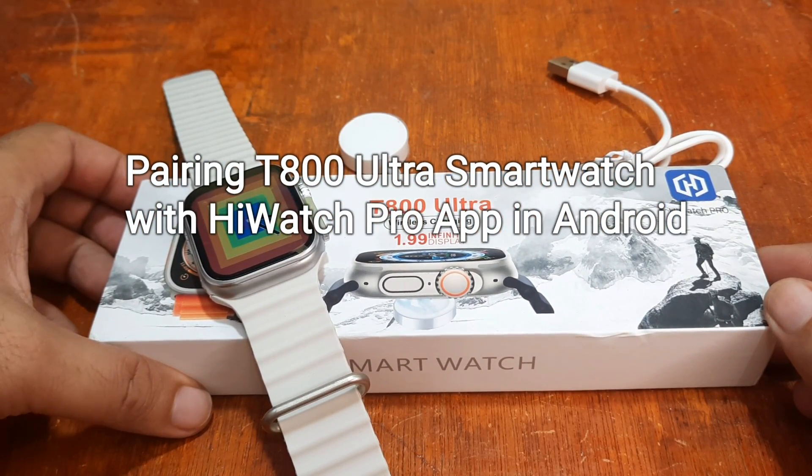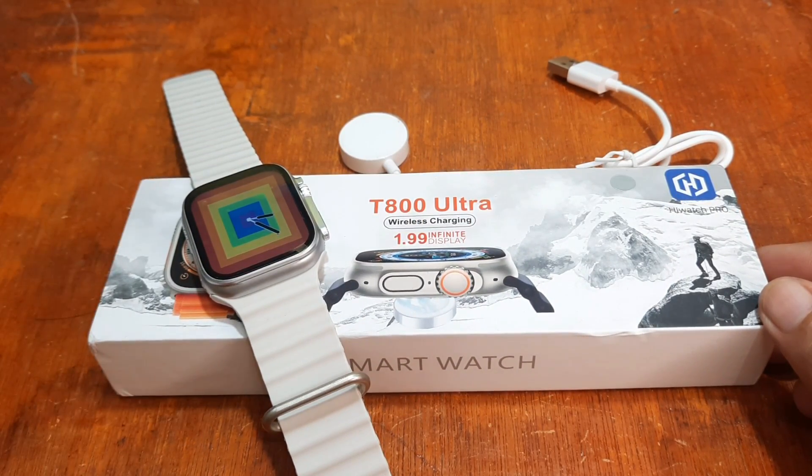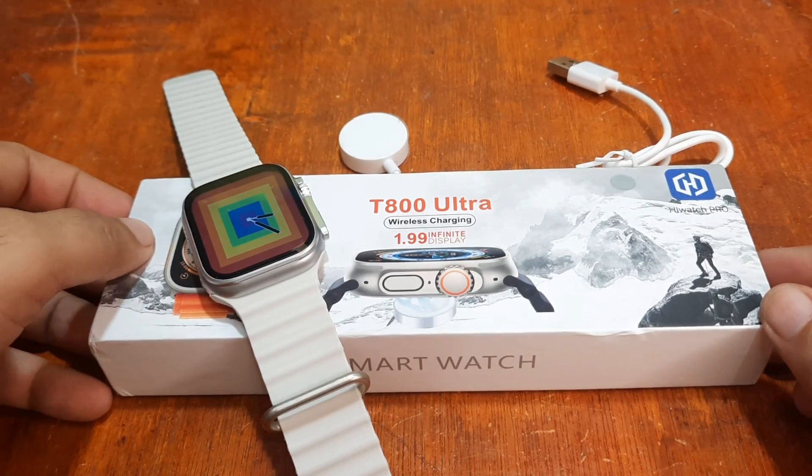Good day, this is smartwatchspecifications.com, the premier site for smartwatch specs new series.